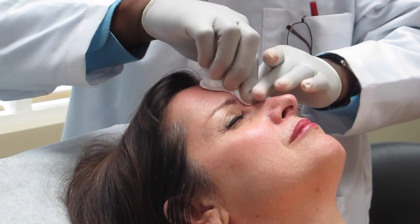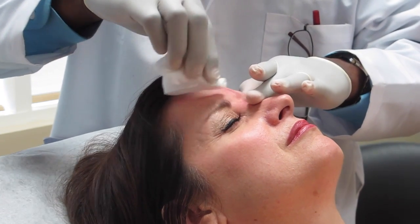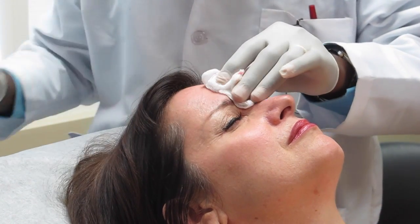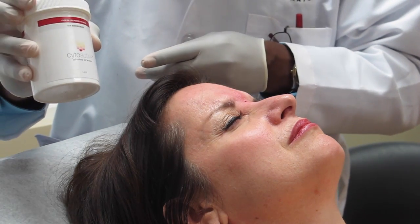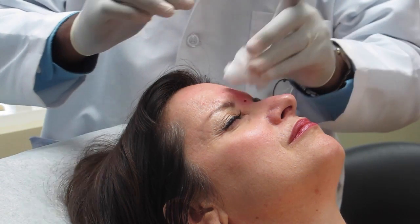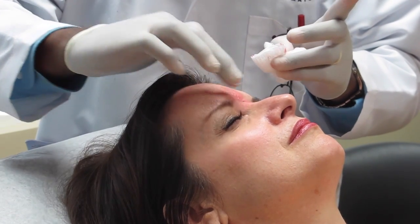There's a little bit of puffiness from the injection right afterwards, but that will go away in about 10 to 15 minutes. Right after, I like to use a little cytoactive — it helps prevent bleeding and bruising later on.